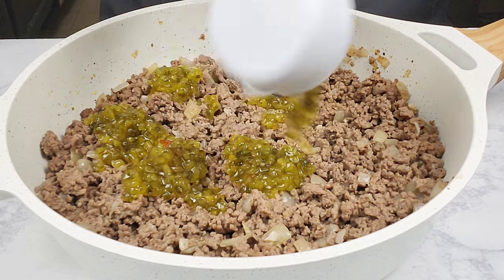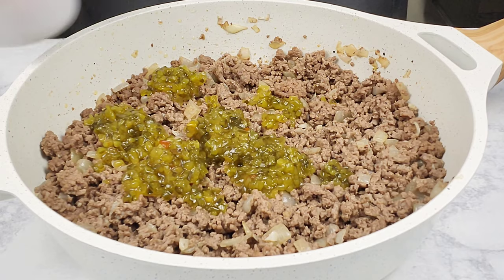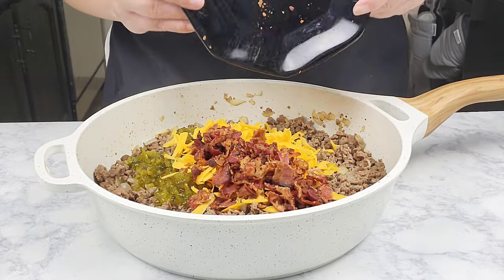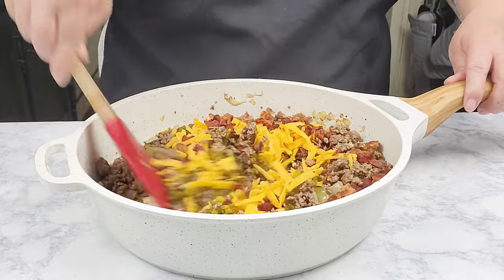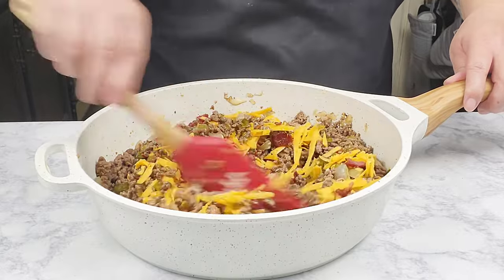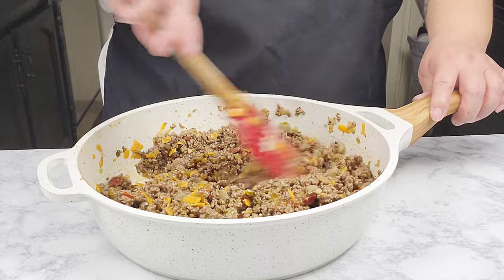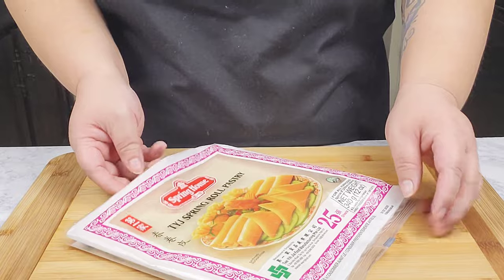Into the meat mixture, I'm going to add in some sweet relish, along with one cup of sharp shredded cheese, and then the chopped bacon. I'm going to give it all a nice stir to combine everything well. This smells and looks amazing! I'm going to set this aside while I work on the egg roll wrappers.